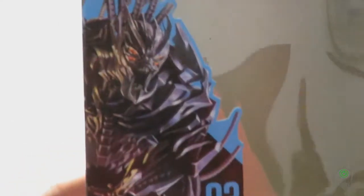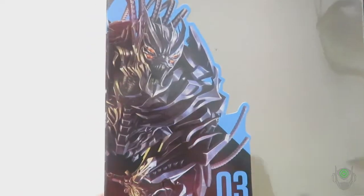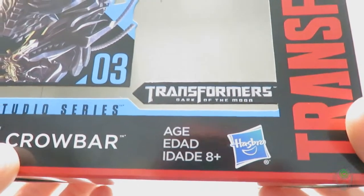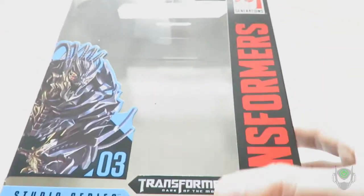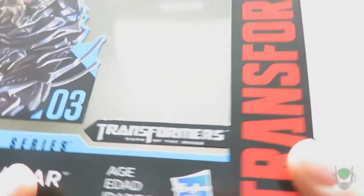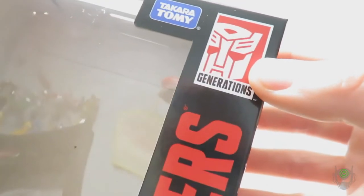We've got a nice picture of Crowbar on the front profile of the package. Looks really nice. I like the fact that he's screaming at somebody — that's very cool. Studio Series Decepticon logo, Crowbar's name, Hasbro's logo, and Takara Tomi at the top indicating dual branding from this point forward. The Transformers Dark of the Moon logo lets you know which film this character comes from, and the Transformers logo leads up to the Mishkin Generations logo at the top right corner.